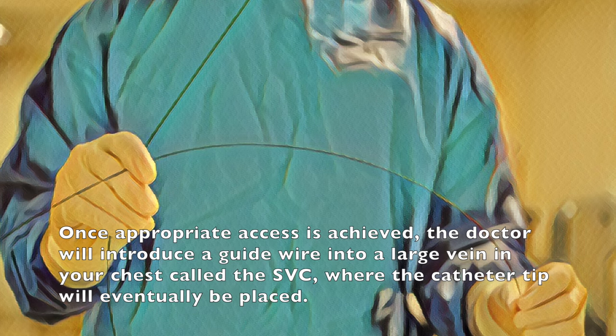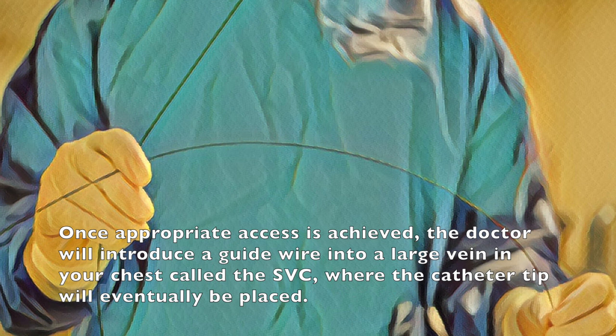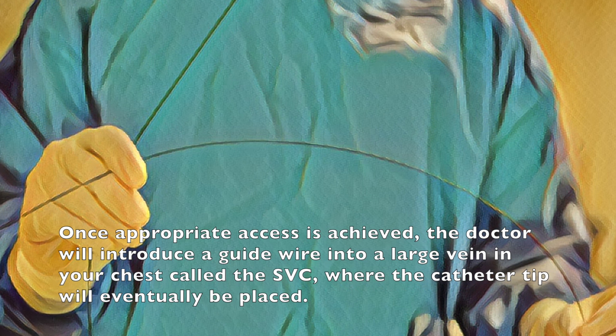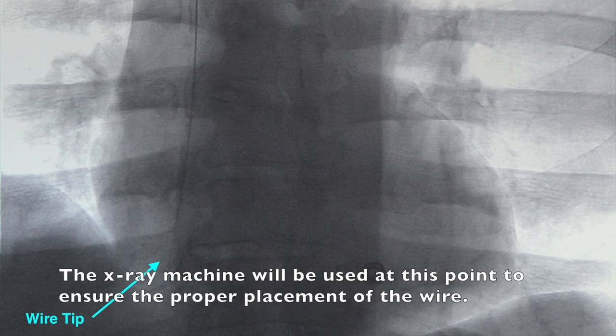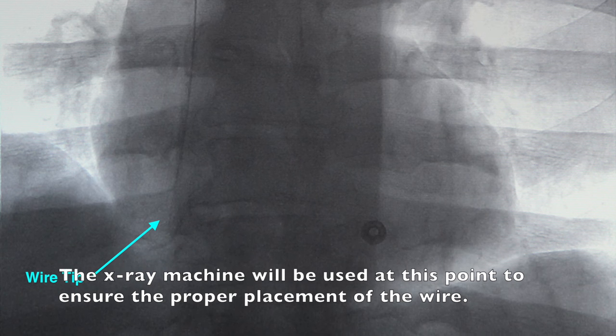Once appropriate access is achieved, the doctor will introduce a guide wire into a large vein in your chest called the SVC, where the catheter tip will eventually be placed. The x-ray machine will be used at this point to ensure the proper placement of the wire.